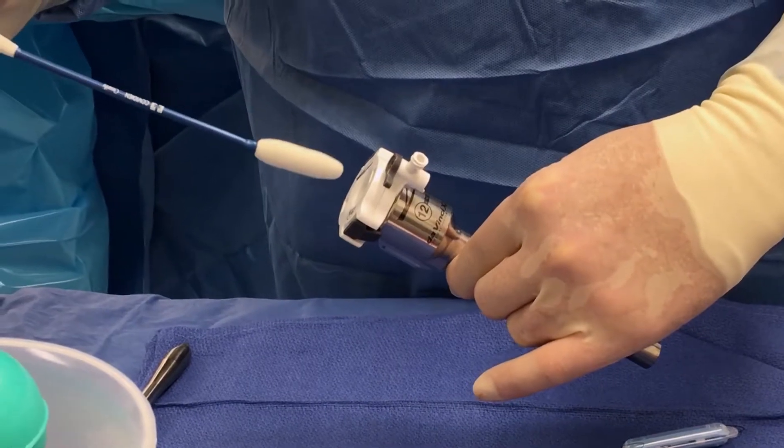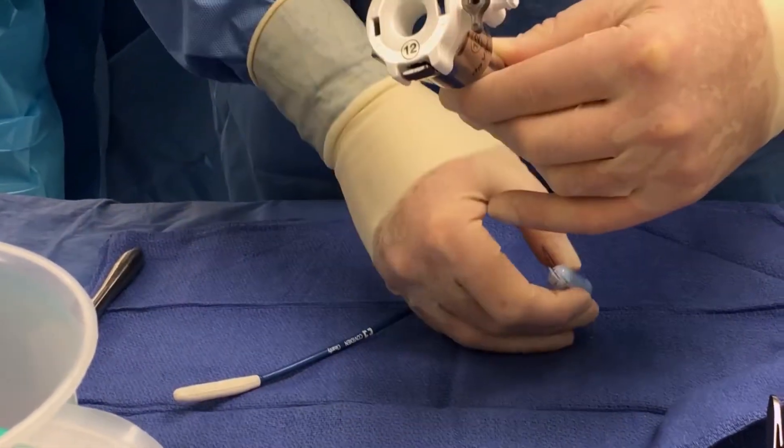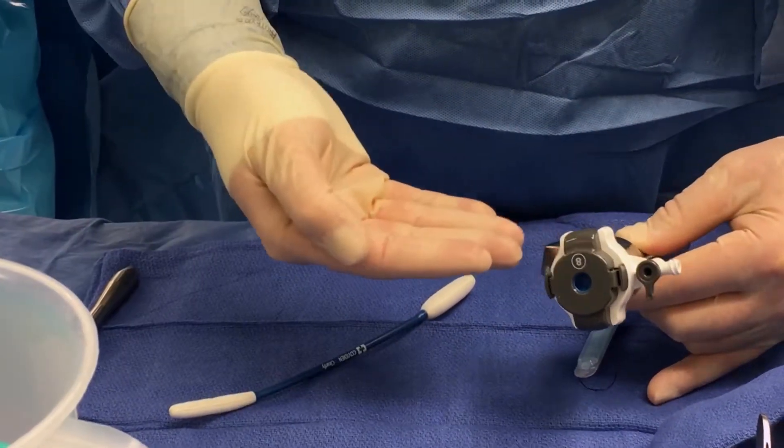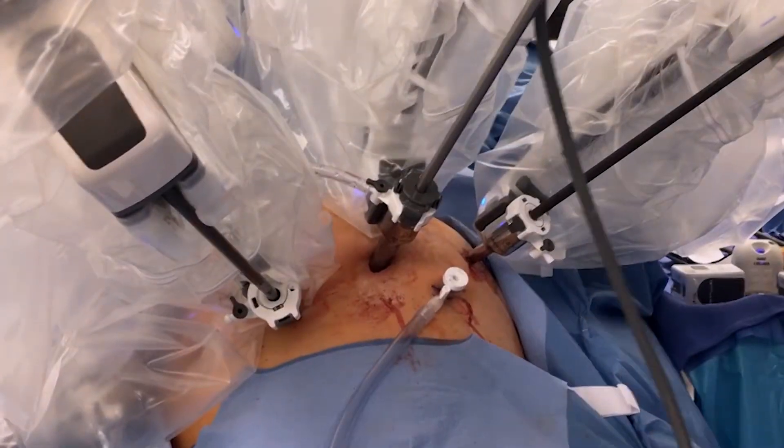It is a blind maneuver, but the stitch kit is a blunt object and it will just drop right below the camera. So when you replace the reducer and replace the camera, you'll see the stitch kit right underneath where you put it in.